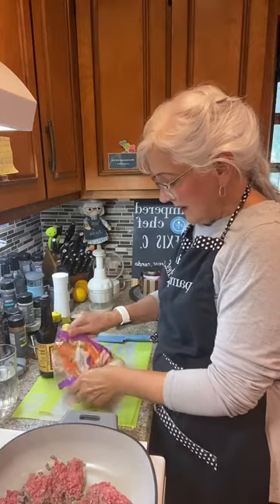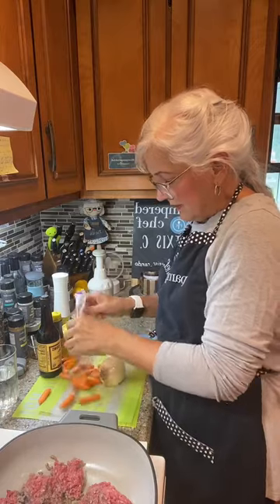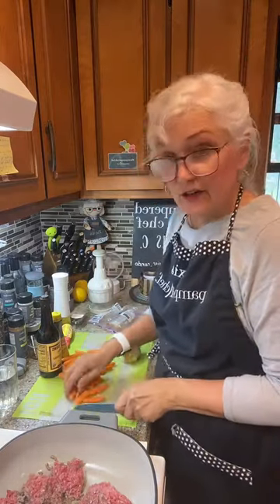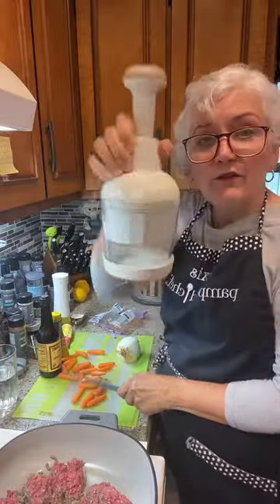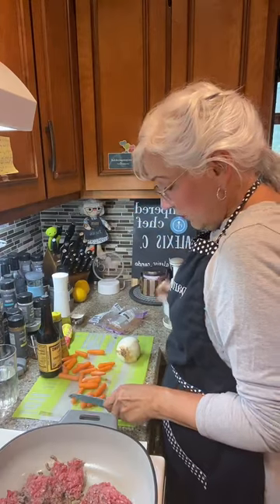We're going to cut up some carrots and onions. I'm going to show you a couple of different ways to cut this stuff up — one, we can use a knife, and then I'm going to use my food chopper. My food chopper — this is like 30-some years old already. It's really old. I had my first Pampered Chef party way back in Atlanta, way back in the day.